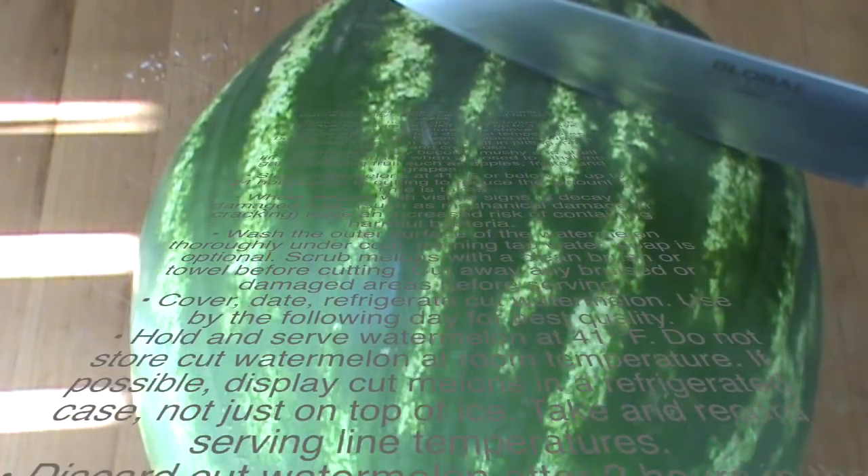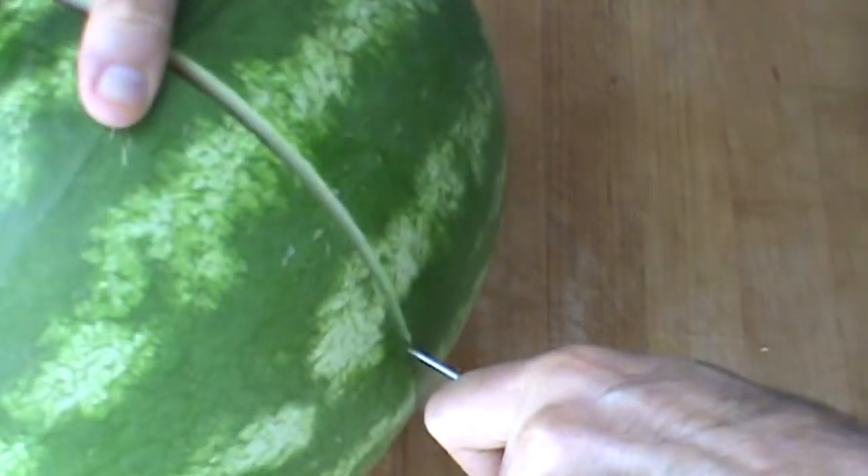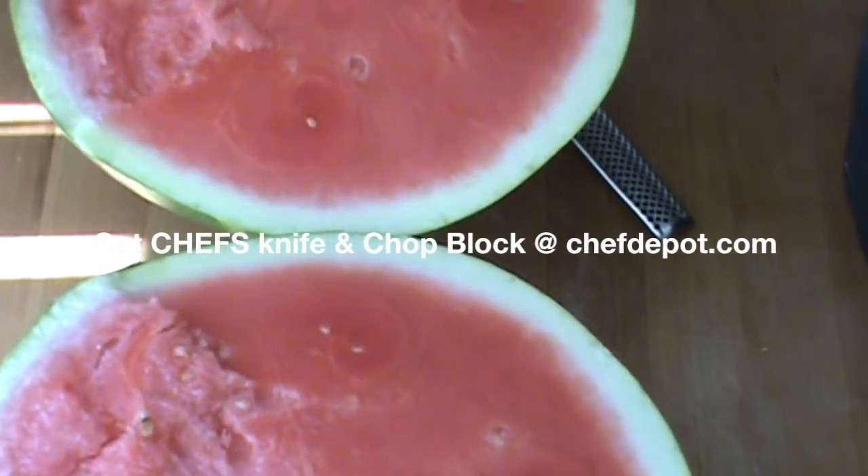Okay, cutting this big melon open. Let's see what we got in here. Oh yeah. Perfectly ripe. Look at that beauty.